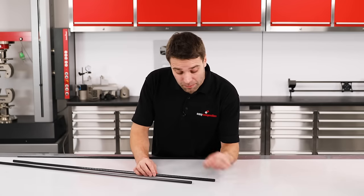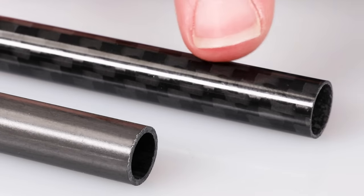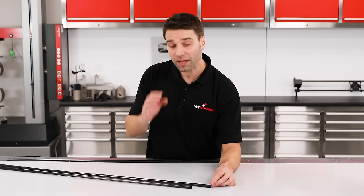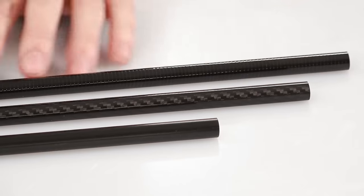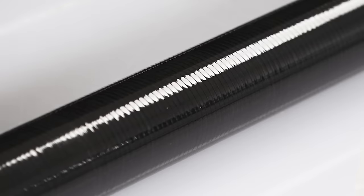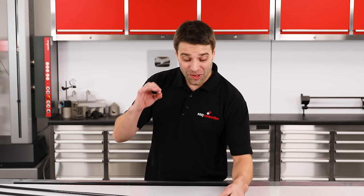Now if we look at the Roll Wrapped tube, these can vary in appearance but this particular one has a gloss surface finish with a twill weave pattern. But you might also find them looking like this where we don't have the weave pattern on the outside but we do have these slight ridges that are left by the manufacturing process.